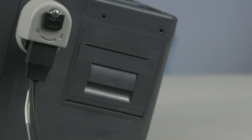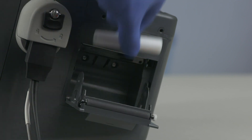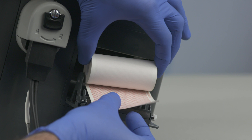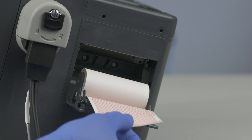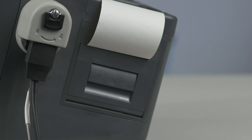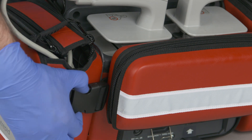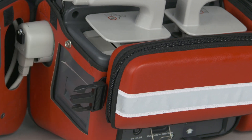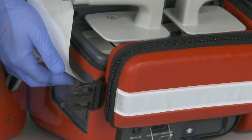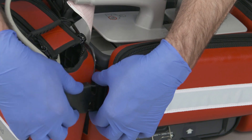To load a new roll of printer paper, open the printer door by pulling up on the latch. Remove the empty paper roll by pulling up on it. Place a new roll into the paper well, positioning the roll so the end is on the bottom. Pull the end of the paper past the paper roll and close the printer door, making sure the door clicks in place. When the carrying case is installed, unlatch the right side by pressing both sides of the latch, swing the side forward, and change the paper as previously described — but leave a few inches of paper above the case when closing the door.